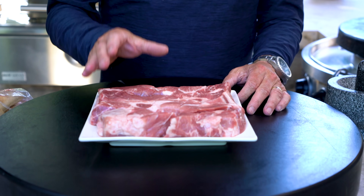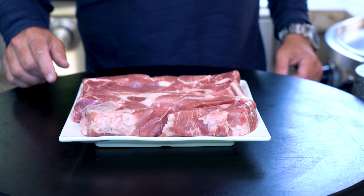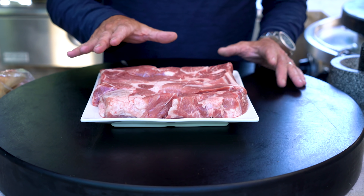And the pork we're using today is this — your country-style boneless pork ribs. They're perfect for this. You'll find recipes that call for pork tenderloin, but it's too lean. I like the ratio of the fat to the meat. It works out perfectly.